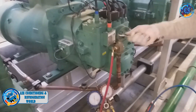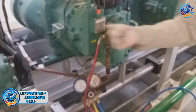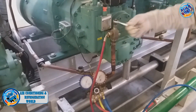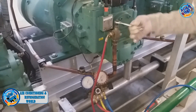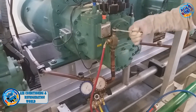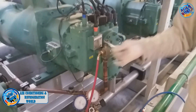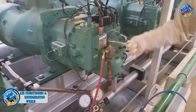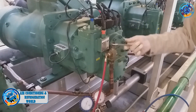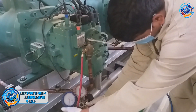This compressor is brought to the pipe from the compressor. We will be able to remove the gas from the gas, then we will release the gas from the gas.